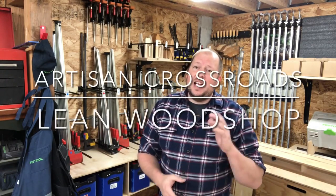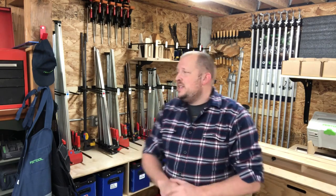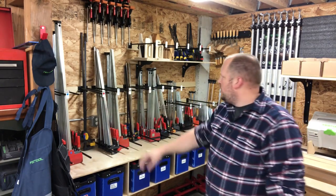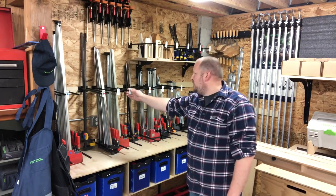Hey everyone, I'm really excited. I just finished my clamp storage area. I wanted it organized and everything visual, so I tried to organize everything from tallest to shortest. I've labeled everything — for example, I know that these bar clamps are pretty close to exactly 32 inches.